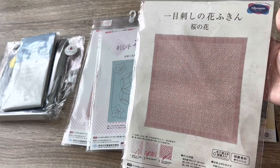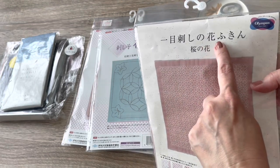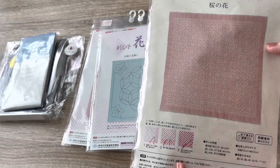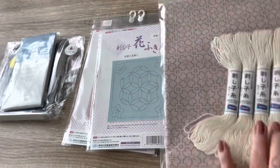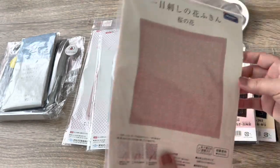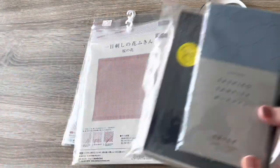This one is a Fukin as well, which means it's like a dish — you can use it as a dishcloth. Hanafukin, so you can use it for dishes or for covering up vegetables and things like that in the kitchen. After doing that much stitching, I don't know if I have the heart to put that one in the kitchen.